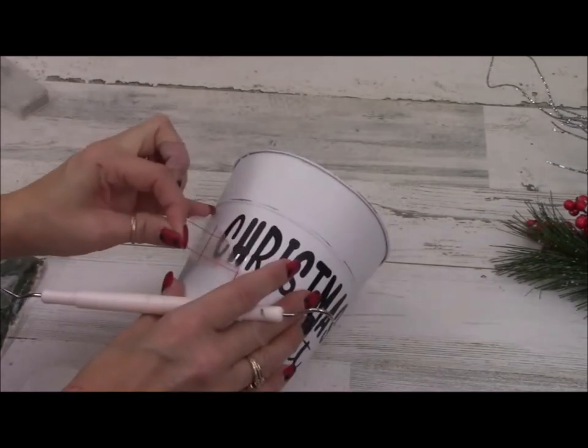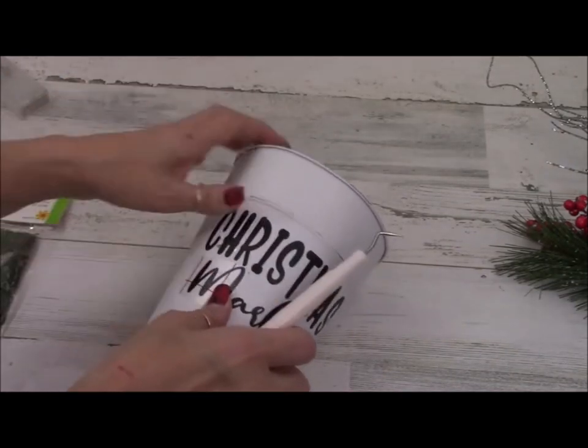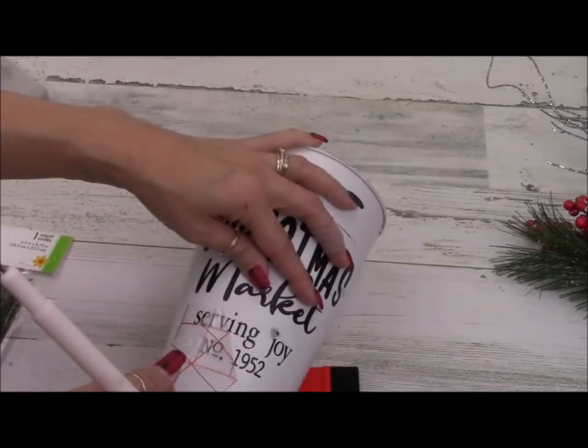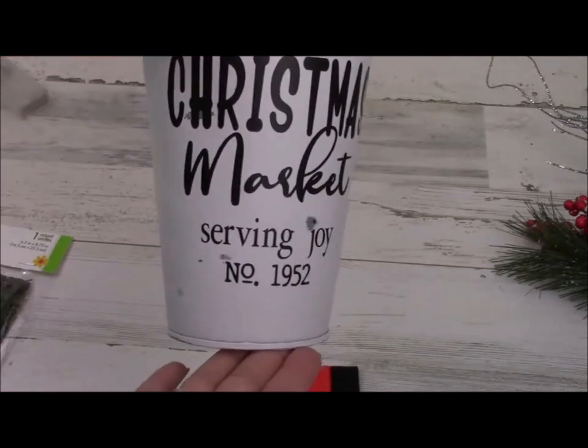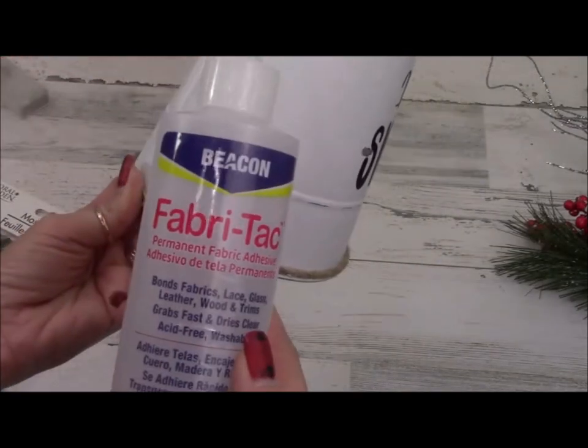This quote — I saw part of it on a picture from a store. I think it said 'Christmas Market,' and then I made up the rest that said 'Serving Joy, number 1952,' just to make it fun.